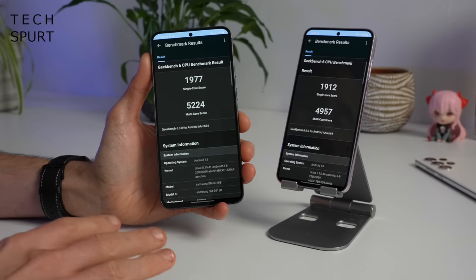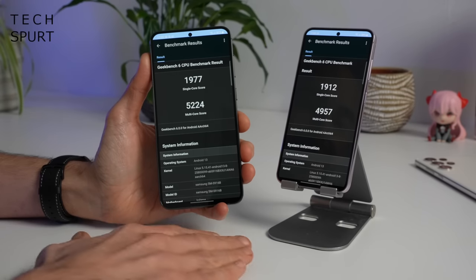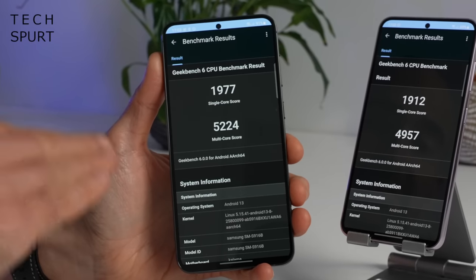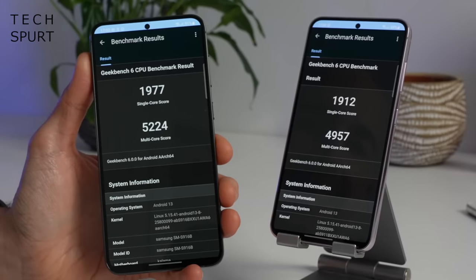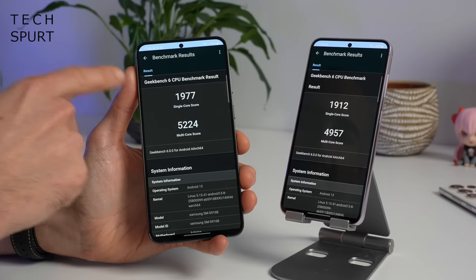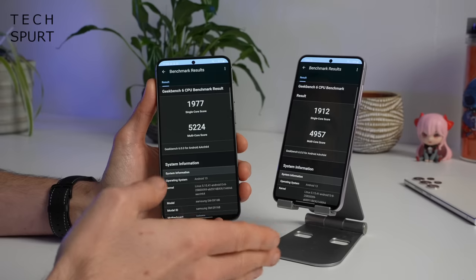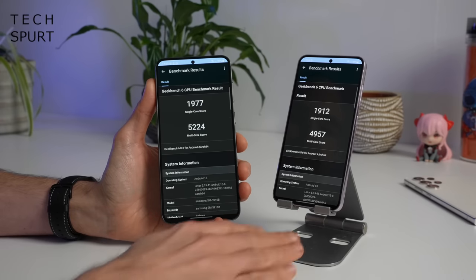Samsung has stuffed the same chipset into both the Galaxy S23 and the S23 Plus — Qualcomm's latest Snapdragon 8 Gen 2 — backed by 8 gigs of RAM in both of my review models, which is kind of meagre compared with what some rivals are stuffing in at 12 or 16 gigs. Interestingly, even though it's the exact same chipset and memory in both phones, I found that in Geekbench 6 the Plus consistently outperforms the regular Galaxy S23 — not by a huge margin, but there's always a slight uplift in single and multi-core scores. Presumably it just comes down to the Snapdragon not being quite as efficient in that more compact frame.